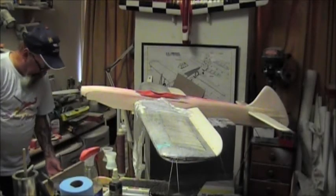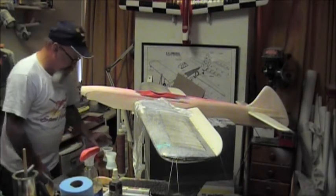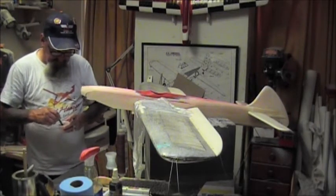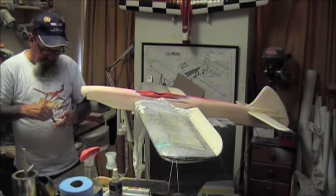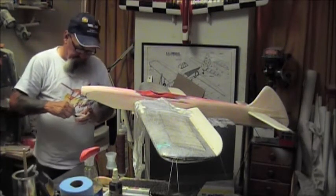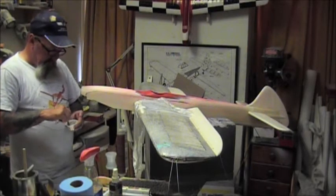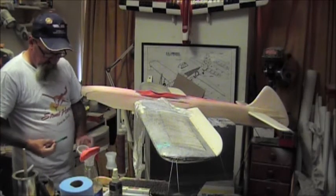I've cut a piece of fiberglass and mixed up some epoxy - poured it in the cup and we're going to mix it now 50-50. Make sure you mix it real good. I usually do two coats on the nose: the first coat is put on, let it set and tack up, then it's sanded smooth and I put another coat on - not of the glass, just the resin.